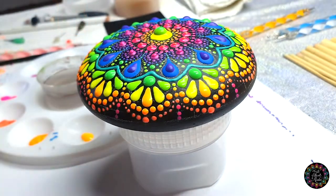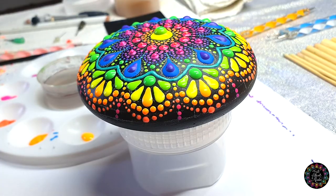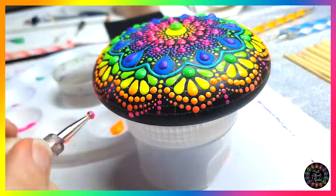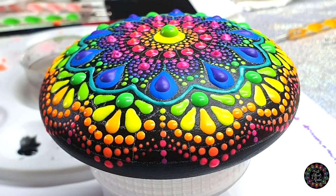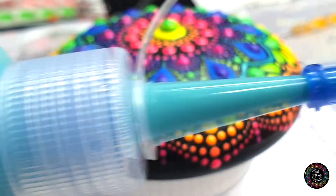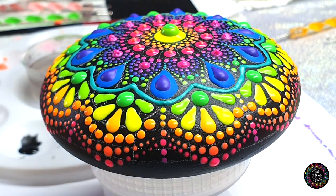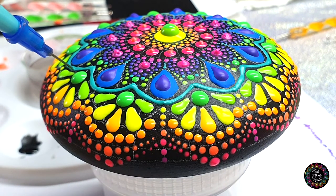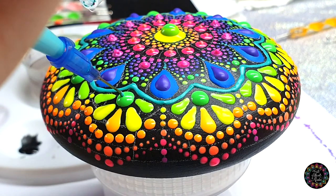I'm going to do the exact same thing in the next color, which is pink. Then when your dots have dried quite a bit, I'm going to take my turquoise and the blue needle, and I want to do some top dots for these flowers. With my turquoise, I'm just going to give these ones top dots.